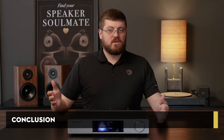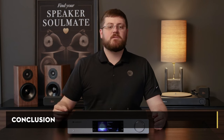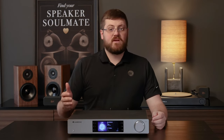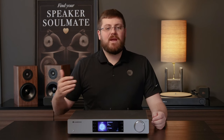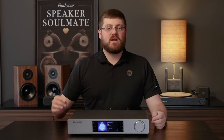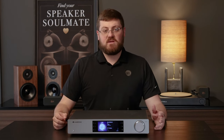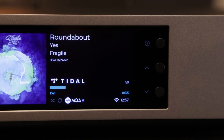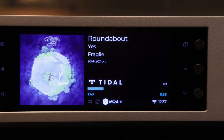In conclusion, the Cambridge Audio CX-M100 streamer is a testament to the brand's dedication to excellence. With its intuitive interface, seamless connectivity, and impeccable sound quality, it sets a new standard for what a streaming device can achieve. While the price tag may be steep for some, the CX-M100 more than justifies its cost with its exceptional performance and versatility. Whether you're a casual listener or a dedicated audio enthusiast, the CX-M100 is sure to elevate your listening experience to new heights.